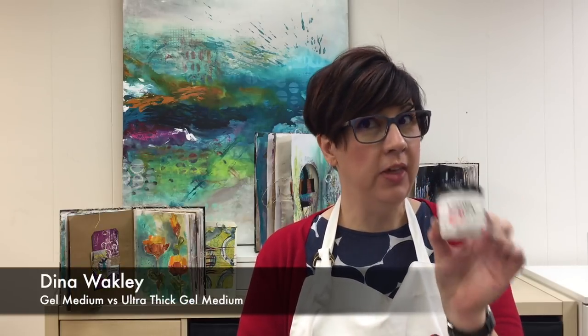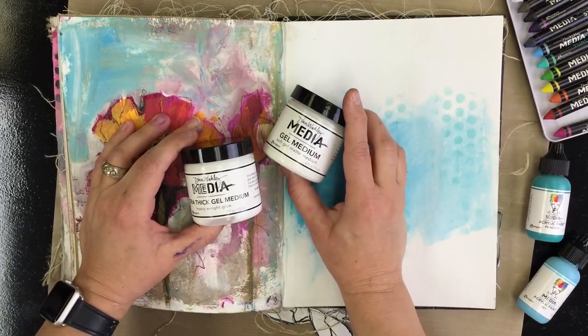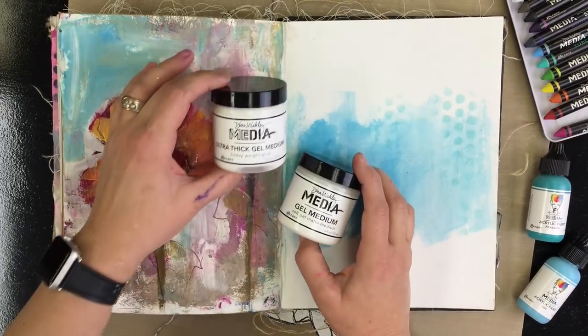Hi, I'm Dena Wakely and I'm here to tell you the differences between Ultra Thick Gel Medium, which is new, and Original Gel Medium. I'm going to talk to you a little bit about the new Ultra Thick Gel Medium and the Gel Medium. I've been calling this the Original Gel and Ultra Thick.